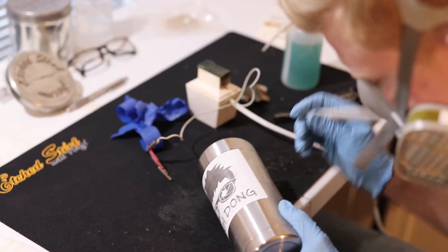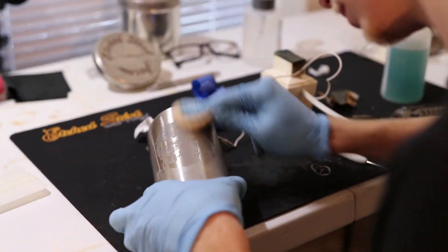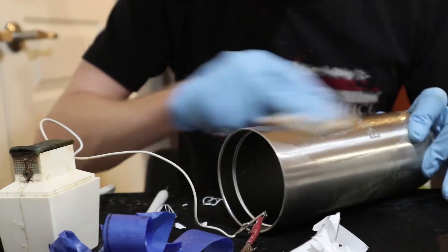Once I decide the color is even and the etch is complete, I remove the stencil and buff the surface with a rough pad and alcohol to clean and polish the design. Lastly, a neutralizing oil is applied to protect the etch.